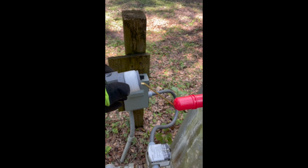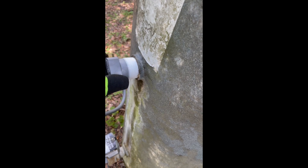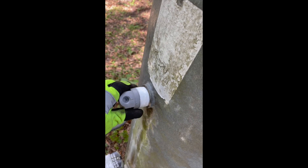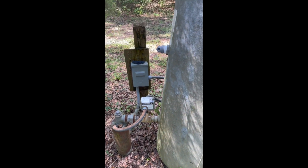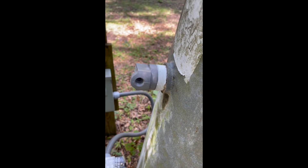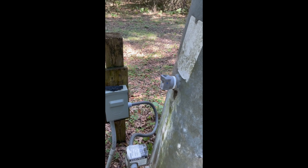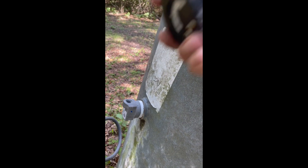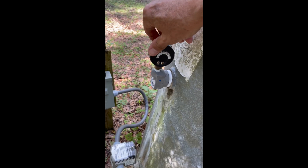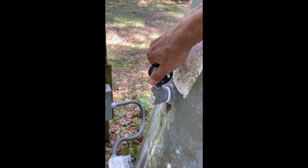Now I'm going to put in the new valve. As you can see, I put the Teflon tape on it and thread it in — get the threading started. The threads were kind of — the technical term is 'boogered up.' I got it in as hand-tight as I could, then used the pipe wrench to get it tightened into the position it needs to be. That's in position. Now I'm putting on the pressure gauge, getting it hand-tight and turning it to where the gauge faces where we can read it.